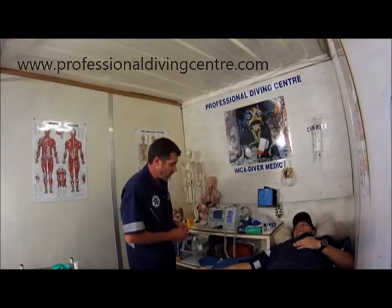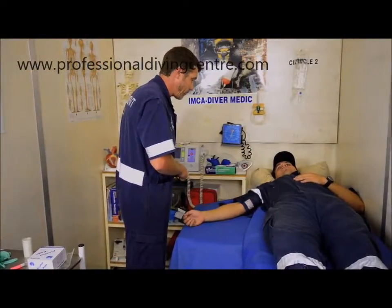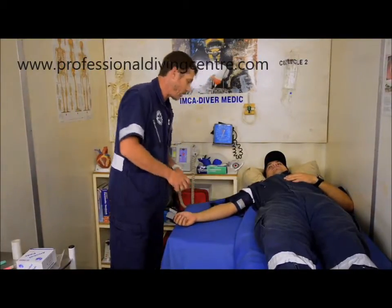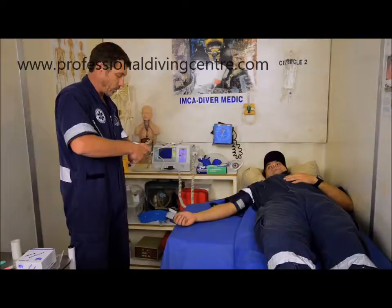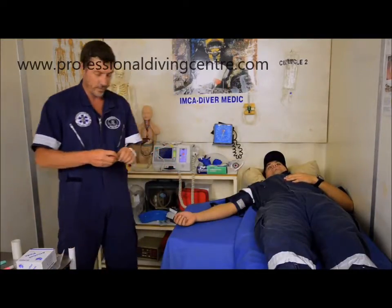Hey Donovan, we're going to be inserting an IV. Are you comfortable? Great. Your arm is good. Position. So when we do this you might just feel a little prick. Shouldn't be painful.